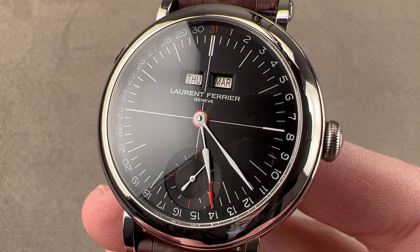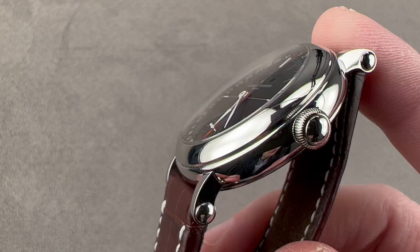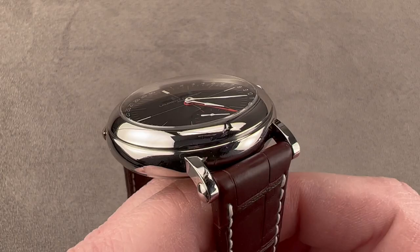Today we're discussing a watch that launched in 2018. 40mm in stainless steel, this is the Laurent Ferrier Gallet annual calendar. It's in the Montreco school watch case, 40mm in diameter by 13mm thick. It is 47mm from lug tip to lug tip, with a vintage-y 19mm spacing between the lugs.